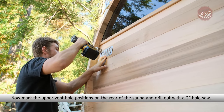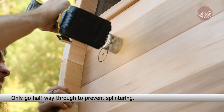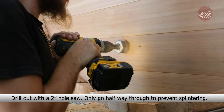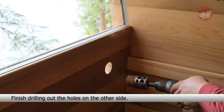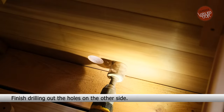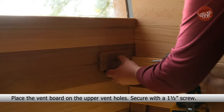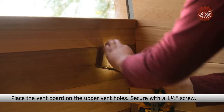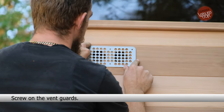Mark the upper vent hole positions on the rear of the sauna and drill out with a 2-inch hole saw. Only go halfway through to prevent splintering. Mark the lower vent hole positions on the rear of the sauna below the stove, and drill out with a 2-inch hole saw, again only halfway through. Finish drilling out the holes on the other side. Place the vent board on the upper vent holes and secure with a 1.5-inch screw. Screw on the vent guards.